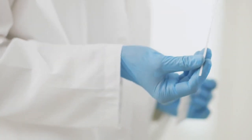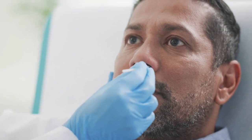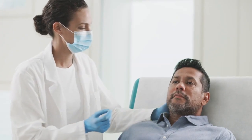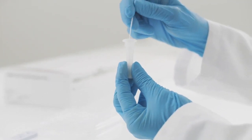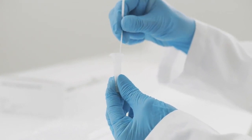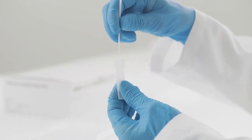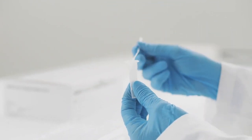When ready, insert a sterile swab into the patient's nostril and swab the surface of the posterior nasal pharynx. Rotate the swab three to four times and withdraw it from the nasal cavity. Place the swab into an extraction buffer tube. While squeezing the buffer tube, stir the swab at least five times. Remove the swab while squeezing the sides of the tube to extract the liquid from the swab.